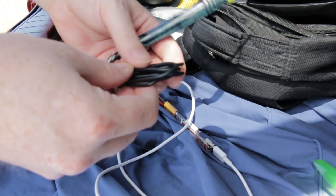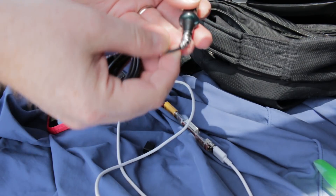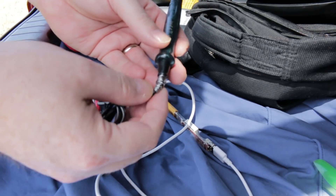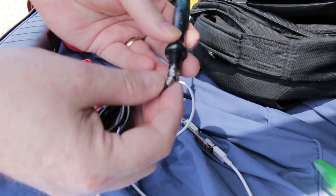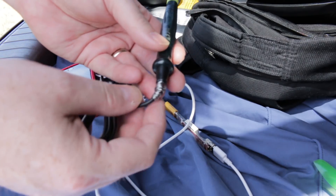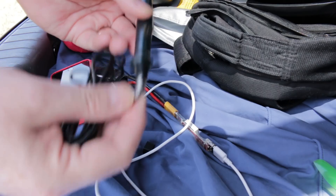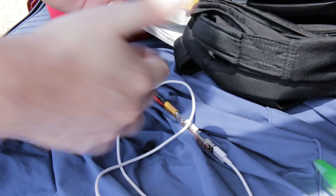Little tip: if you haven't done so before, always wrap some solder around the cords of all of your irons, even your bench iron. Because sometimes you'll take it off-site for whatever reason, and inevitably you'll find yourself having forgotten your solder. This way, no matter what, you can get a small job done.